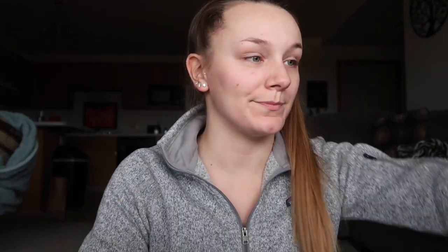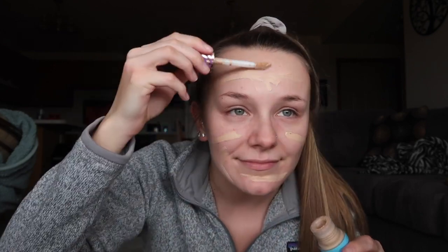Here is my It Cosmetics Beauty Blender — it's not the real one, I couldn't get that one. Actually, my husband couldn't get that for me. So I ran it under some water and squeezed it out, and now I'm going to use some Tarte foundation. First I apply it to my face and I just do a nice lather of it across my chin, cheeks, pretty much my T-zone.